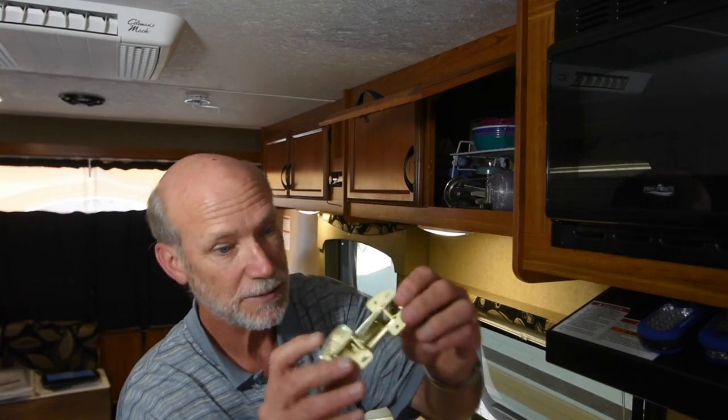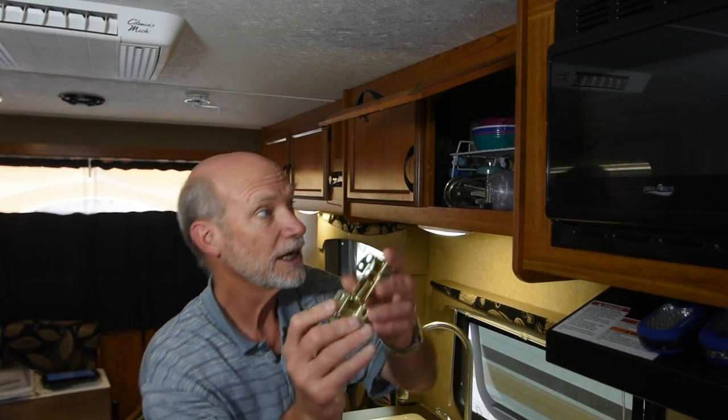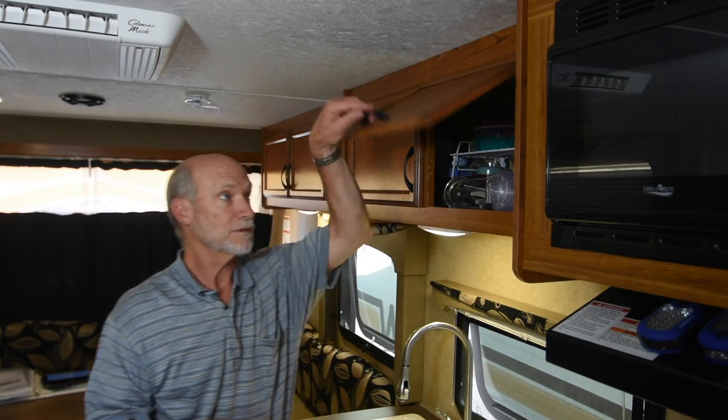The key was finding the right hardware. These hinges are made specifically for this purpose — and that's it. No other hardware required. I will repurpose the handles and the catch assemblies already on the doors.